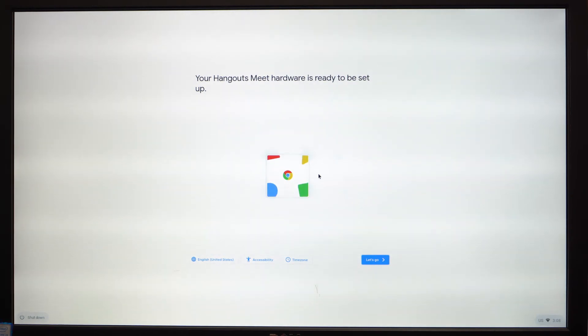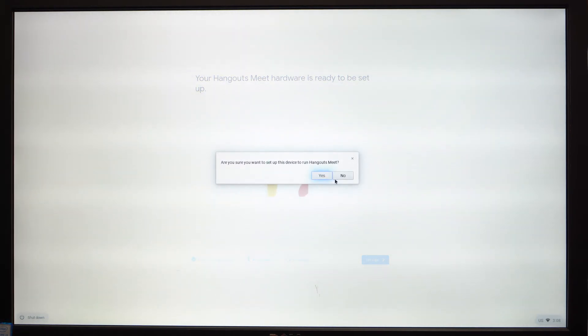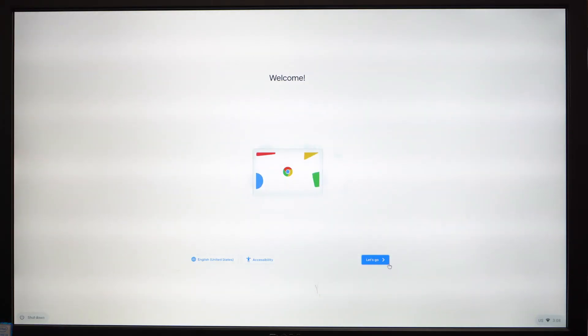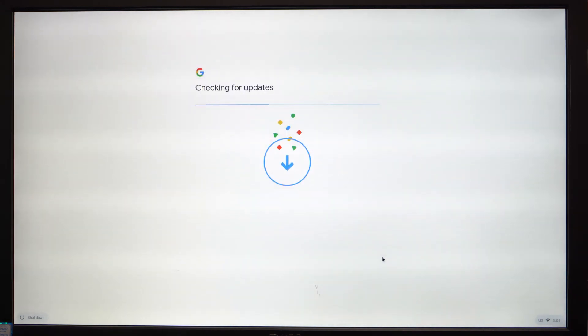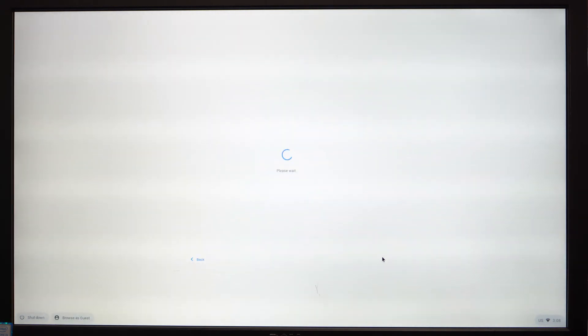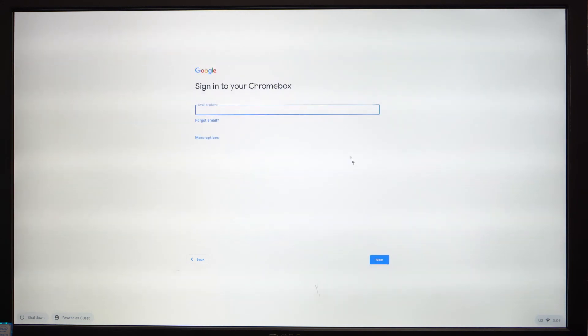Kyle's going to go ahead and remove the flash drive and the computer is going to restart automatically. Kyle's going to press Control+Alt+H on his keyboard and then press No. Basically, if we don't do this, it's going to try to use the enterprise enrollment mode — which you can continue with if that's what you're doing — but we don't have enterprise. So we did Control+Alt+H and pressed No, and now we can just use a regular Gmail to sign in.